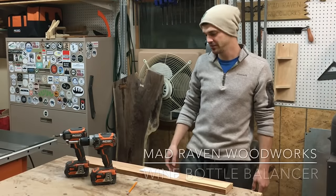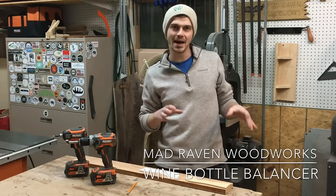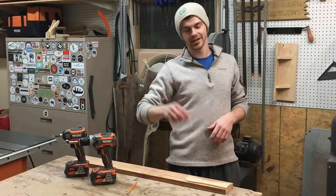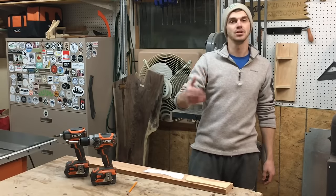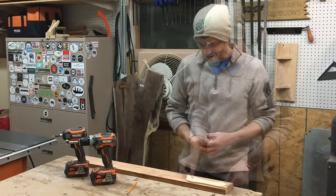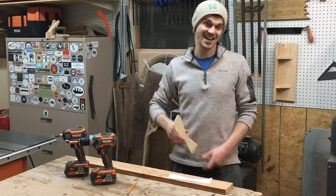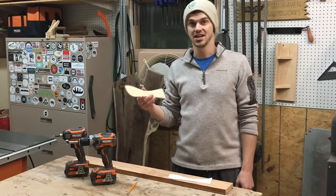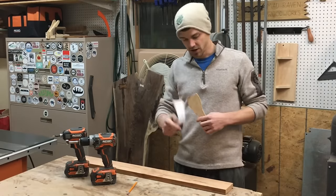Hey, what's up guys, it's Mike from Madraven Woodworks. Today we're gonna be making a little wine balancer. I'm using this template here, already cut out — I got that from the Woodworkers Guild of America website, I'll link that below. What I did already was cut it out and put it on a scrap piece of quarter-inch MDF to make a permanent stencil. If you plan to make a bunch of these, this is gonna come in handy, so I highly recommend doing this.